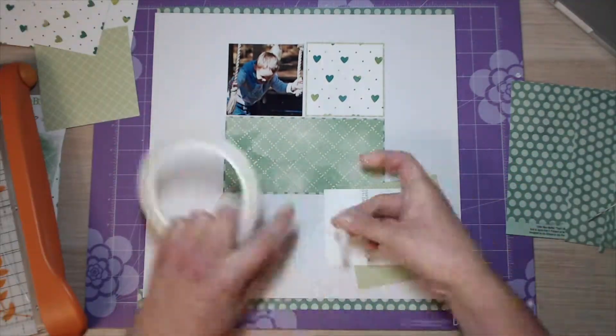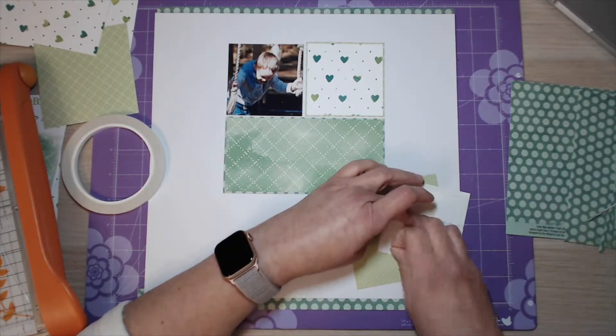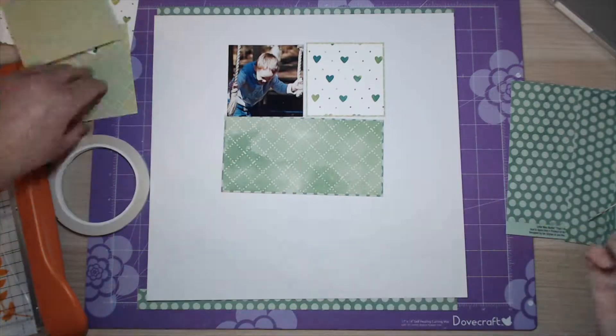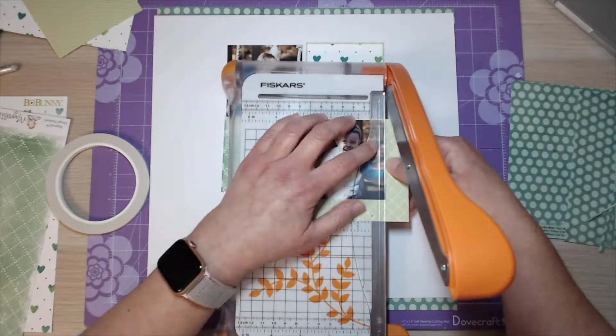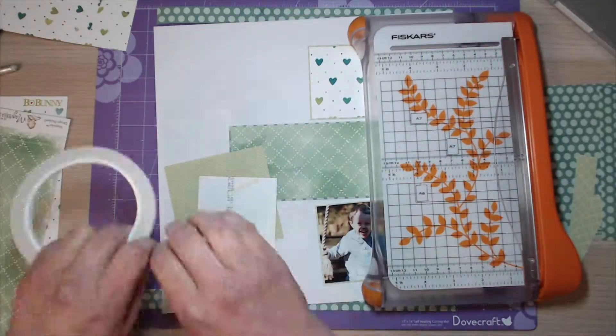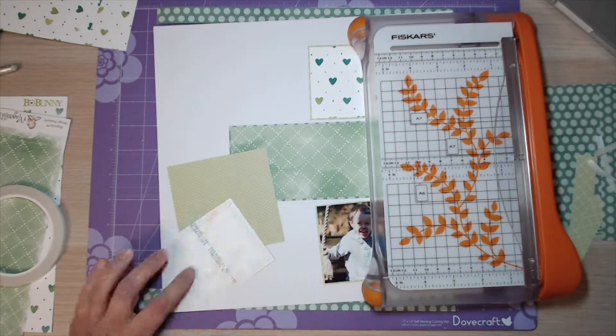I've chosen that heart paper as the top and bottom and that sort of diamond-patterned paper for the middle one. There's also dotting paper and various other bits of green that I found in my stash, and so I'm matting the photographs and all the pieces on all the bits of green.